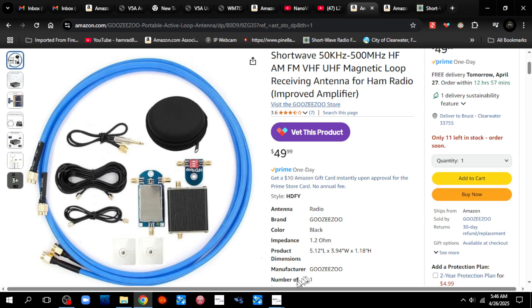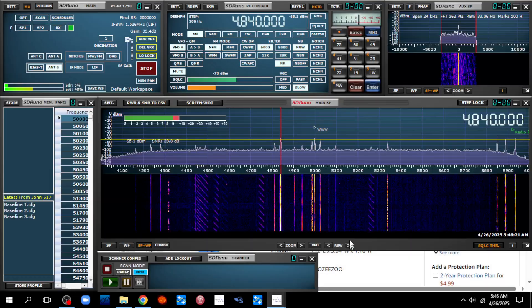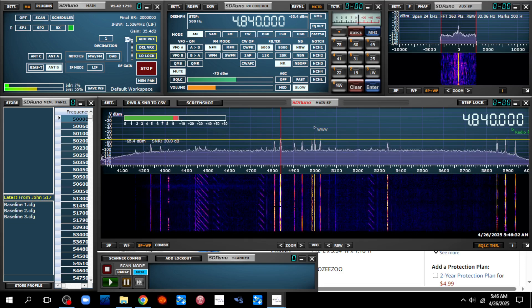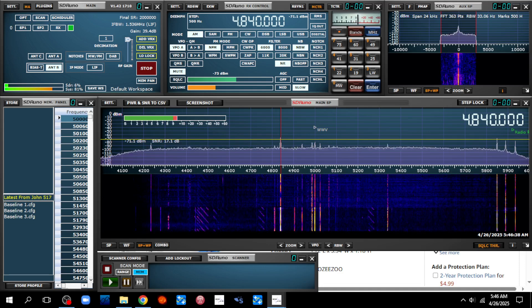It's 5:45 in the morning and we're going to give it a try. Right now I've got the outside antenna — it has the advantage of being outside. Now I'm going to flip to the inside antenna. The noise level goes up and the signal level stays about the same, but the noise level goes up.